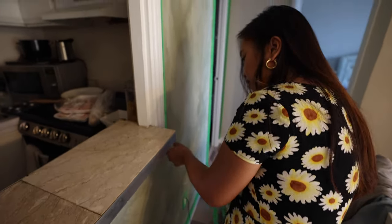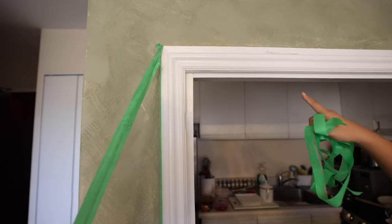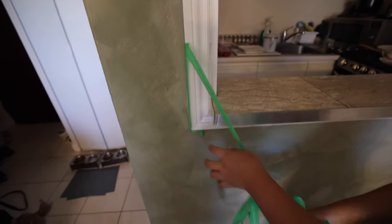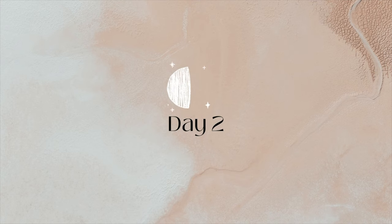Oh snap — oopsie. There's paint on the adjacent wall. There's a bit of a blame exchange between us about who painted on it.